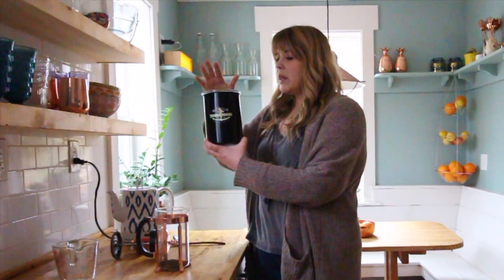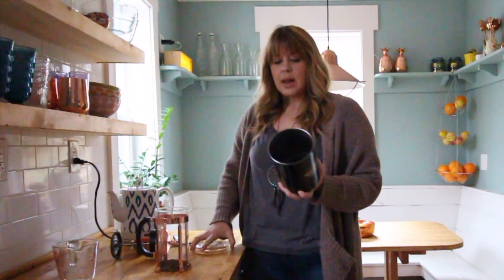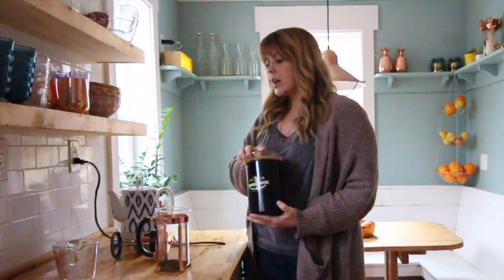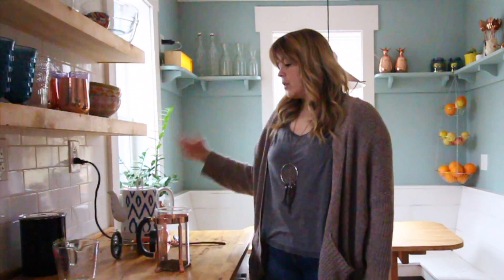I also like to keep my beans in this canister because it presses down and gets all the air out, which just keeps them fresher longer. I'll also link to the coffee that I like to use because it's the best.